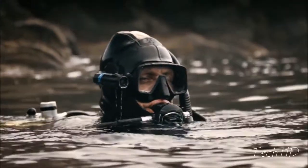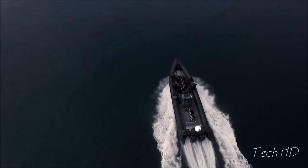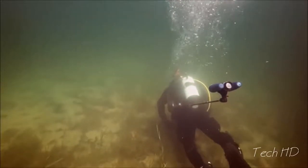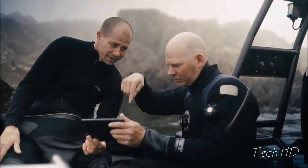Recording your dive should be simple. We want high-quality recordings but still be able to be present in the dive and not fumble with filters and buttons. So we set out to make the world's best action camera for diving.